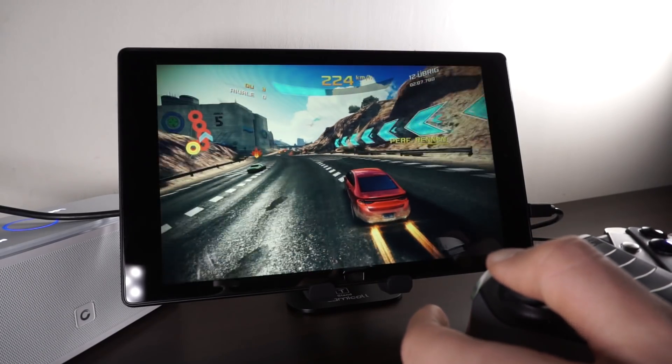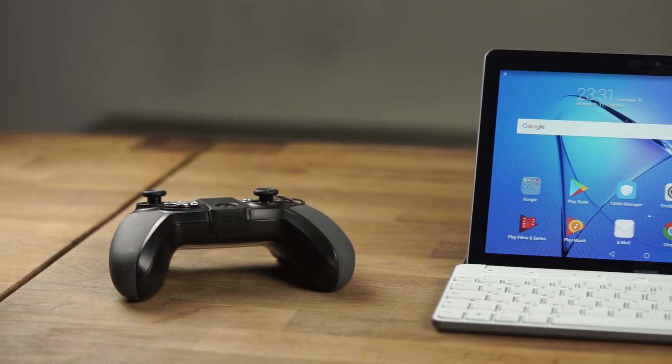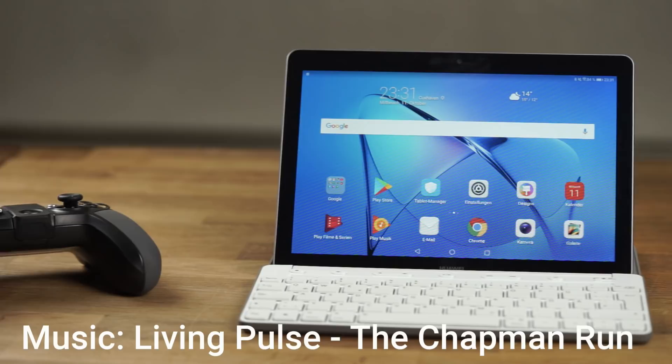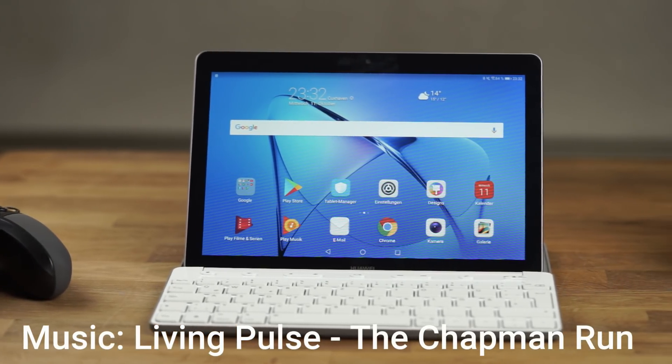That's my gaming and benchmark test with the Huawei MediaPad T3 10. If you've got any questions, just write them down below. I'm Anjay for MyNextTablet.com. Thanks for watching.